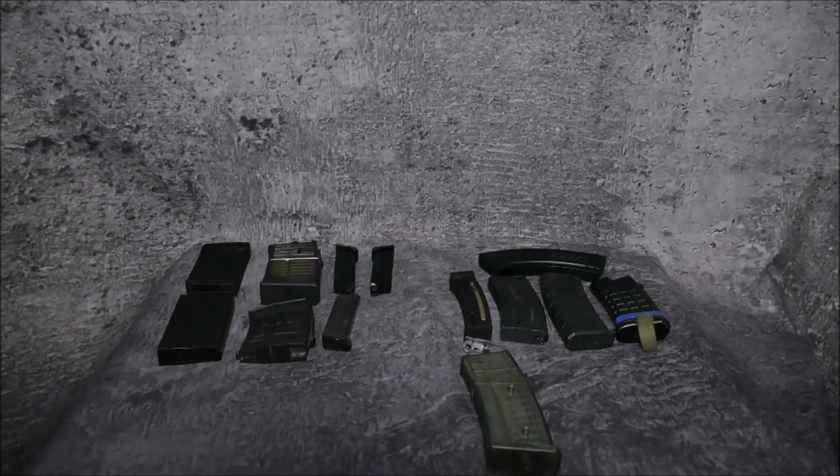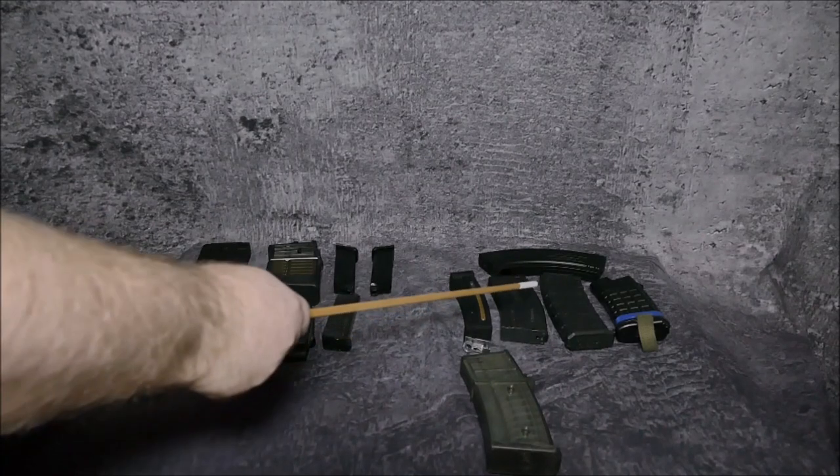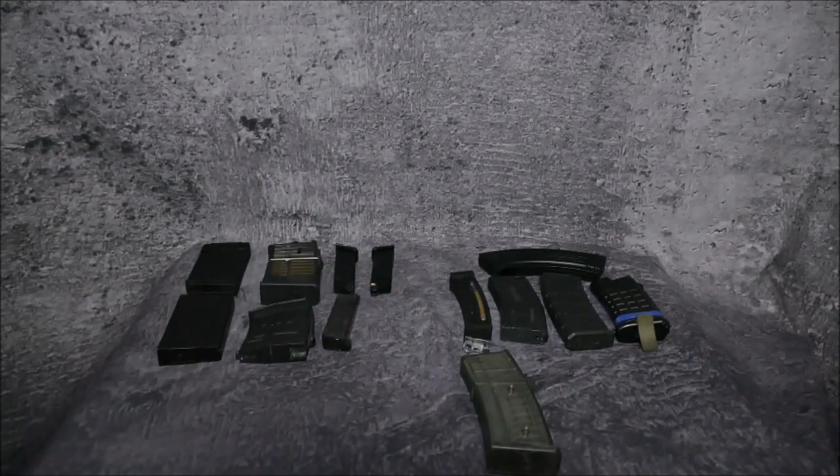Welcome back to another video on our channel. Today it's all about magazines and magazine pouches. What you see here is a wide array of magazines we use in airsoft. Every magazine you see here has the same caliber — six millimeter BB. In the real world we see a varied mix, starting with 5.56 G36, 5.56 M4 standard metal and polymer, and also 5.56 Steyr AUG or Sturmgewehr 77 and above.